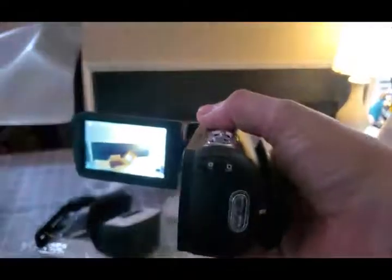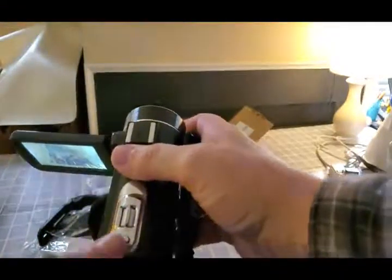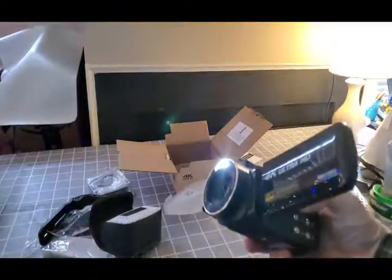Now you would need an SD card to save anything. But these are all pretty standard. The photo button takes pictures on the top. That's record. You should have a fill light powered by this — let's try that. That's going to be your fill light for in the dark.